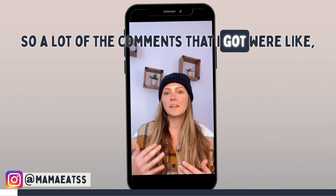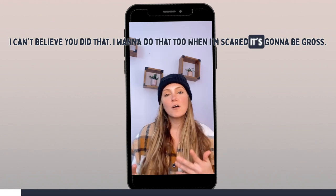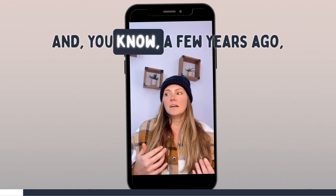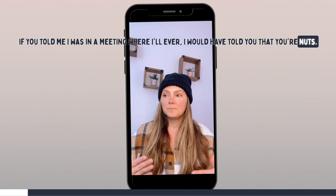A lot of the comments that I got were like, 'I can't believe you did that. I want to do that too, but I'm scared it's going to be gross.' And a few years ago, if you told me I was going to be eating raw liver, I would have told you that you're nuts.